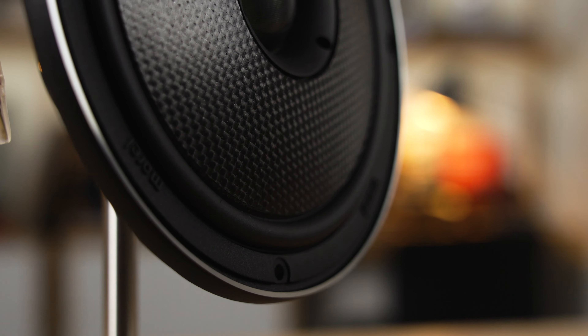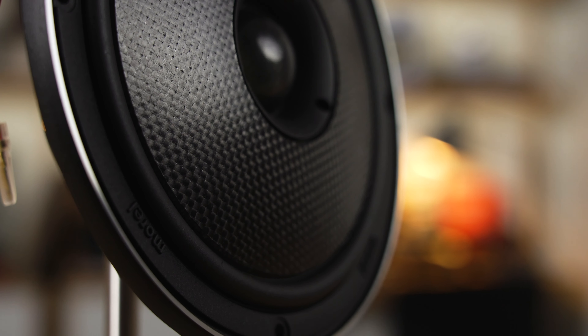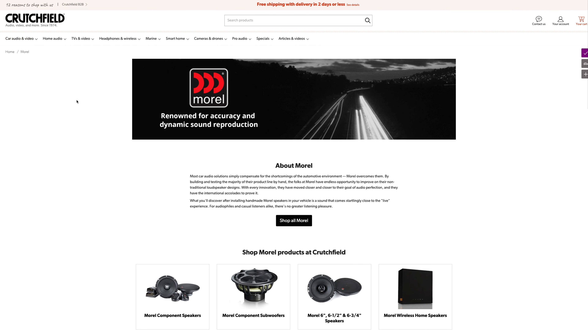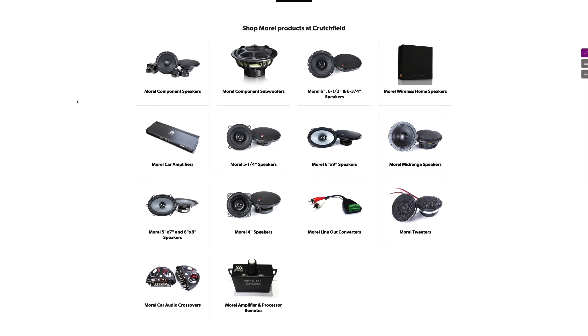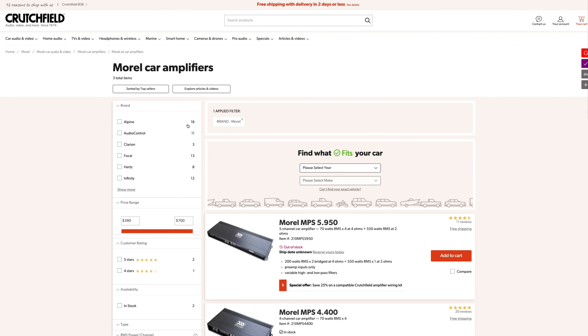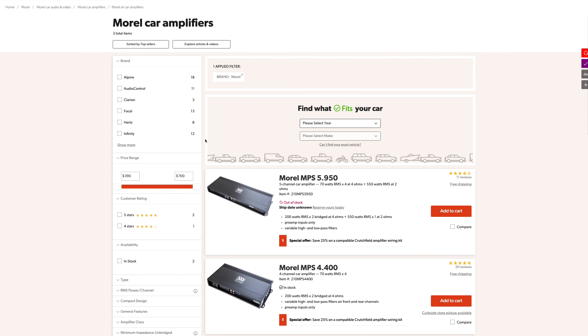To power these speakers, you are going to want to use a separate amplifier somewhere in the range of 70 to 100 watts of RMS power. Morel has a couple great choices for you. You could go with a 4-channel, the MPS 4.400M, or if you want to take it all the way to a 5-channel — where you have that extra channel for a subwoofer — you could go with the Morel MPS 5.950 amplifier. Either one would power these speakers perfectly.